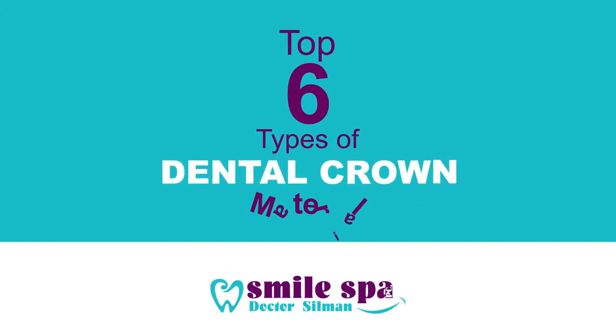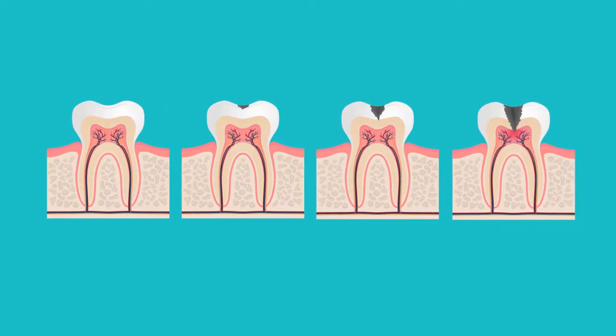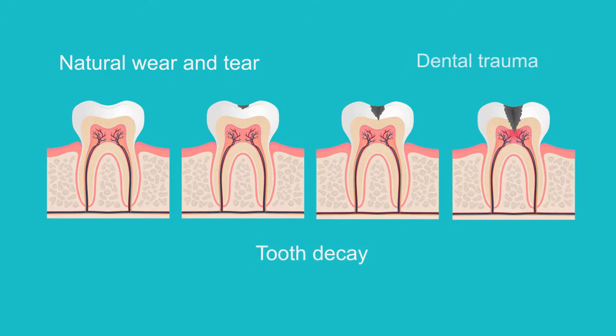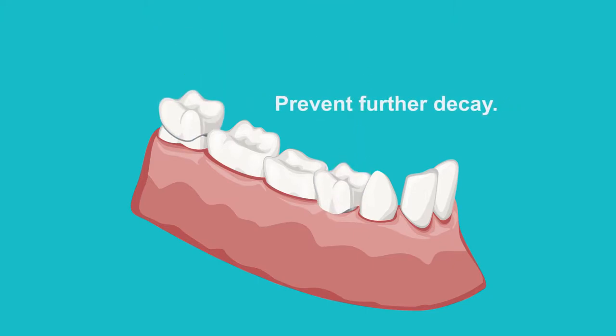Top 6 Types of Dental Crown Material. Everyone's teeth will sustain damage over time. This damage can happen due to many reasons, including natural wear and tear, tooth decay, and dental trauma. Teeth lose their shape and size in the process. Dental crowns not only restore the strength and appearance of teeth, but also prevent further decay.